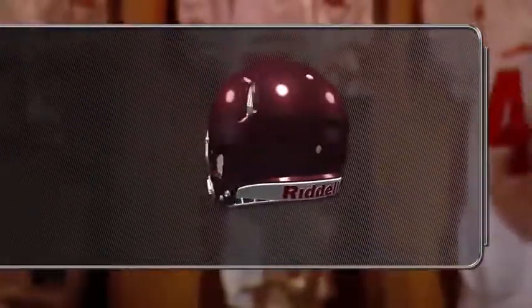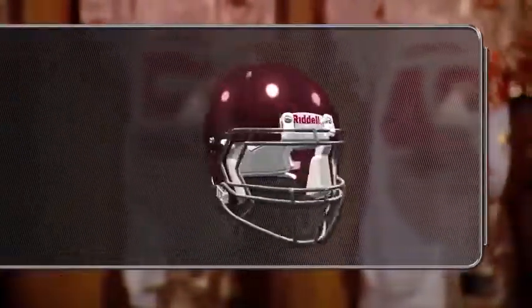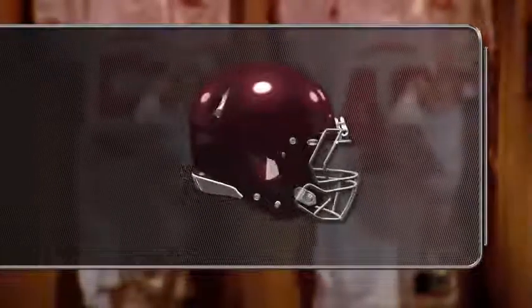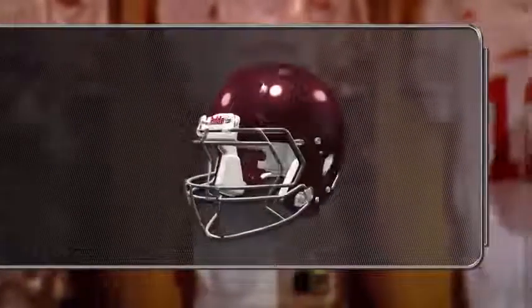Remember, no helmet can prevent serious head or neck injuries a player might receive while participating in football. So practice and play sensibly. And as always, teach and utilize proper form and head positioning when participating in football contact.